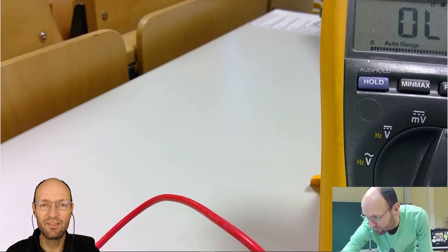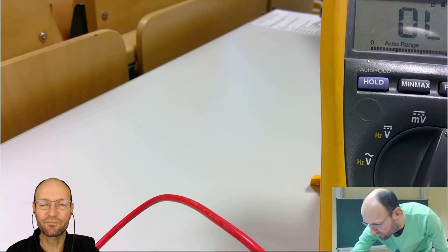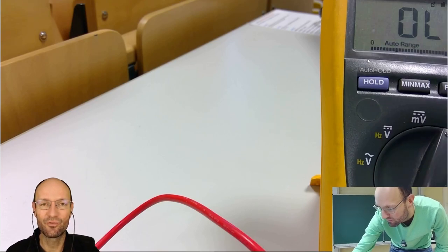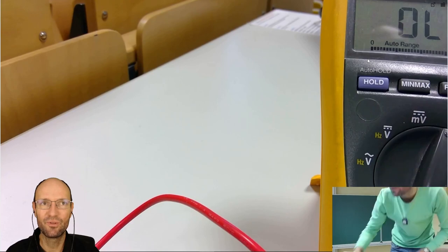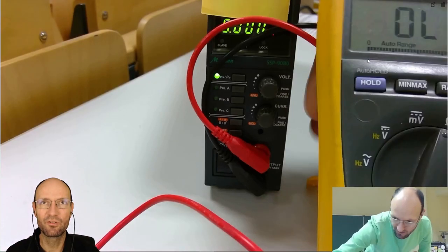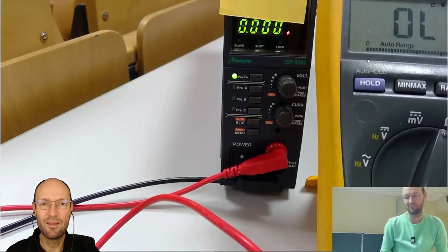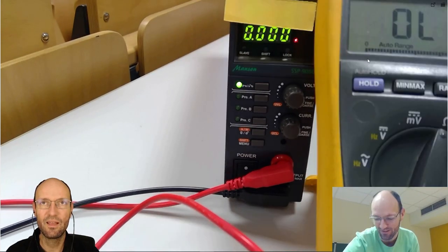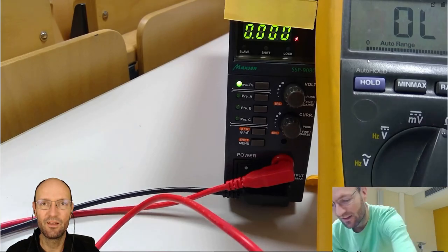Currently I'm setting up the lab power supply with the source voltage. I know the source voltage, but I have not shown it to the students in the room or to the audience of this live stream. In a moment you will see that I've blocked the display of the lab power supply with a sheet of paper. The idea of this experiment is to measure different voltages and currents through the load resistor, and from these calculate the necessary source voltage.